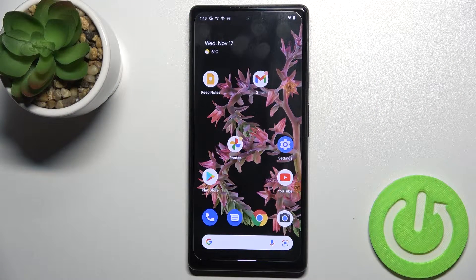Welcome! Today in front of me is the Google Pixel 6, and I'll show you how to check battery health on this device.